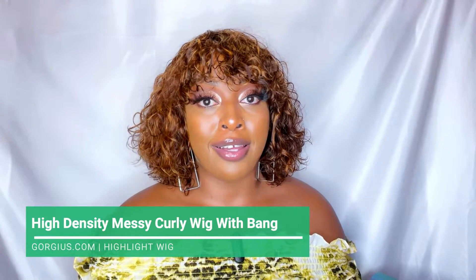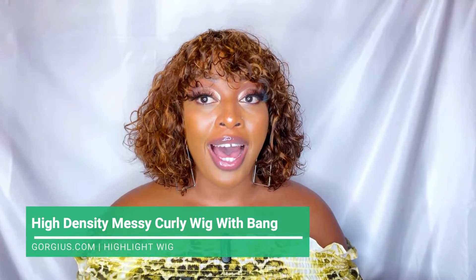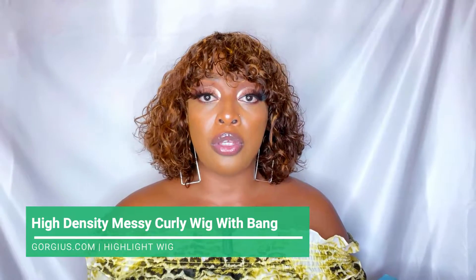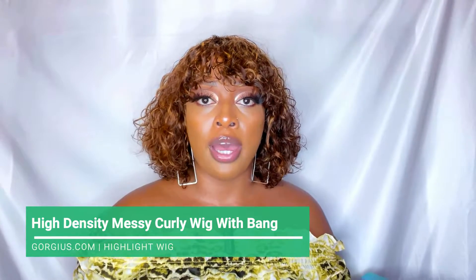This unit is a highlighted curly bob. I do like this unit and it's very cute — the length is perfect for the heat we've been having recently, and of course it gives off this nice summer vibe. I'm loving this wig; in terms of the highlights and everything like that, it does come really cute.